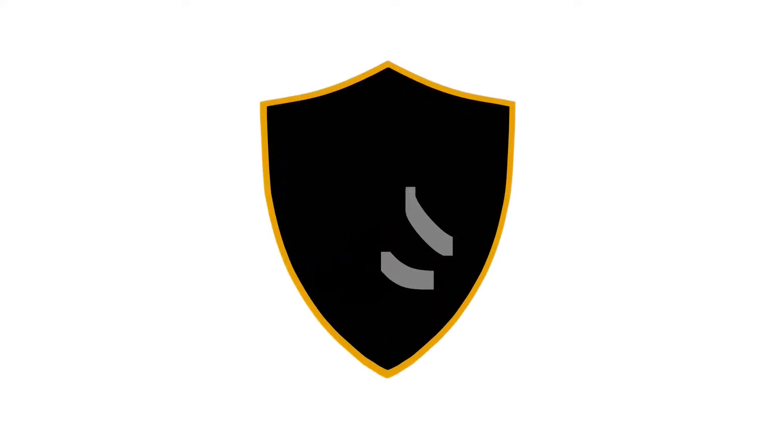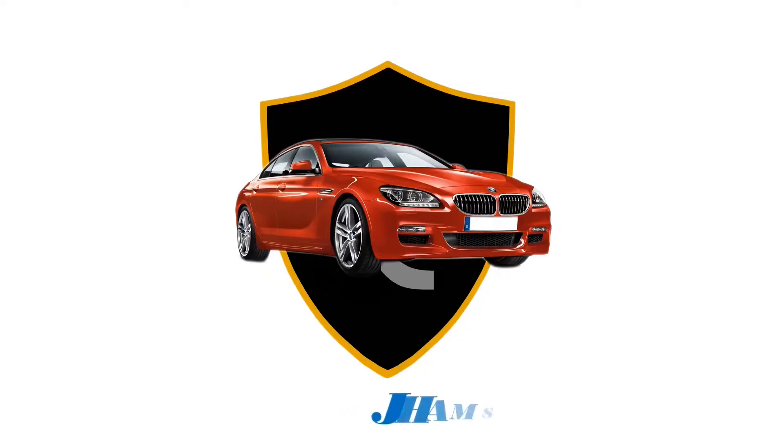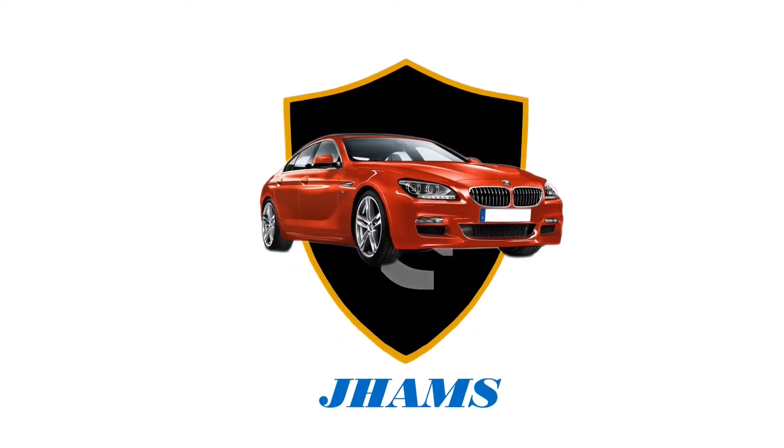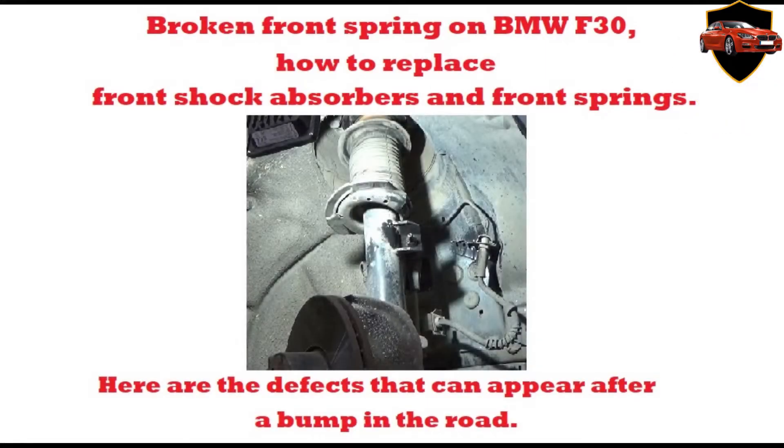We present you a new video, we hope you find it useful. In the future I will present you with other interesting videos — subscribe and you won't miss them. Broken front spring on BMW F30: how to replace front shock absorbers and front springs. Here are the defects that can appear after a bump in the road.